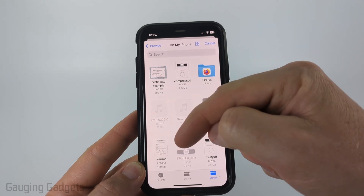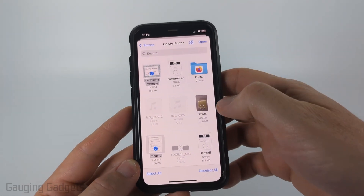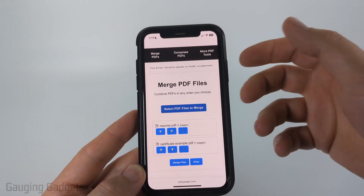Once you do that, find the PDFs that you want to merge. I'm going to select this resume and a certificate, and then select open. You can continue to add as many PDFs as you want to.